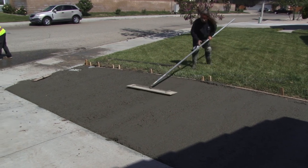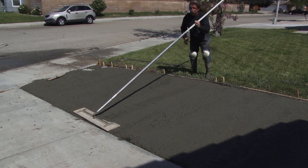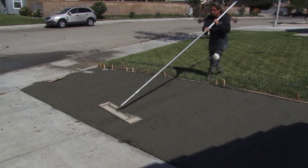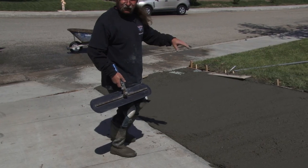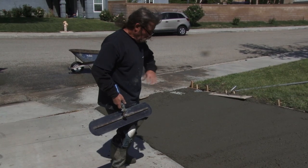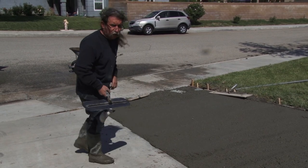Right now I'll just leave it up against the edge, because the first order is to get this somewhat sealed up. As soon as I bull float this, I'm going to hit it with steel — the Fresno — to seal it. It's kind of well floated for the most part. I'm going to hit it with steel real quick just to seal it up and give myself a little bit more time.